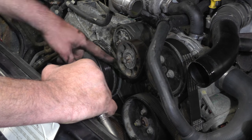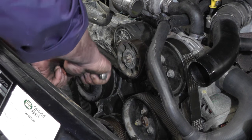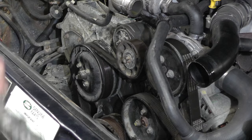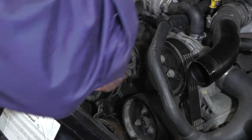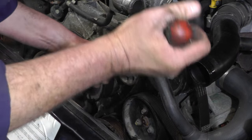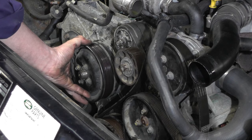Just before I take the fan belt off, I'm going to crack off these four M6 bolts on the idler pulley — just while the belt's on, it's a little bit easier to crack those off. Then we'll put a bar on, lift up the idler, take the belt off, then we can remove the idler pulley nice and easy because we've slackened off those bolts.